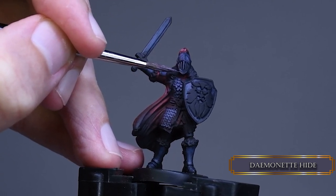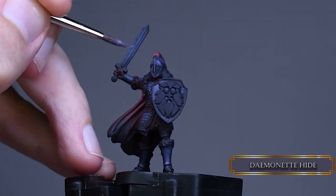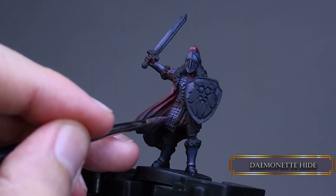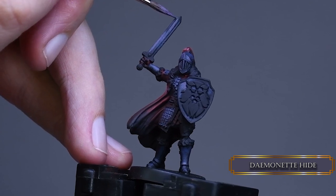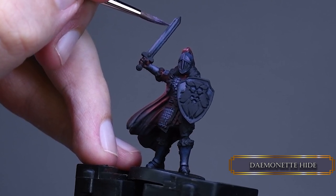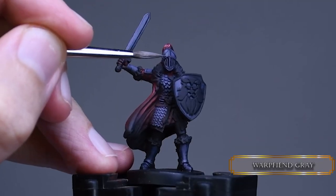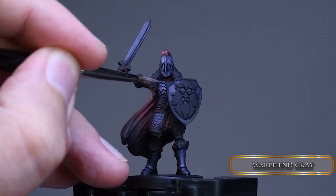You feel like you need to highlight everything and can't let those dark areas exist. But here's a big secret: if you highlight everything it's the same as if you didn't highlight anything at all. Let's further reduce the highlight areas with Warpfiend Gray — thin layers, like the cataract on granny's eyes, not because those things are quite thick.